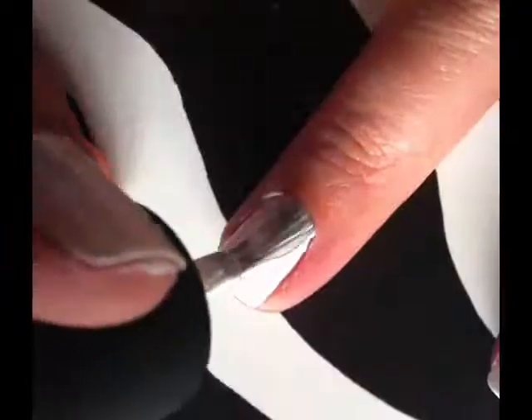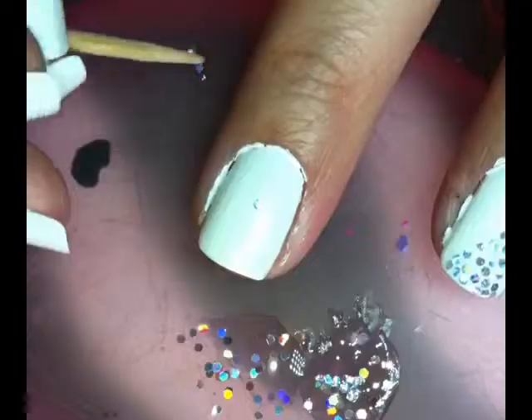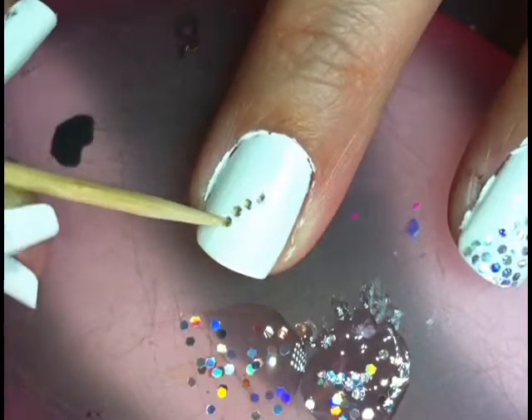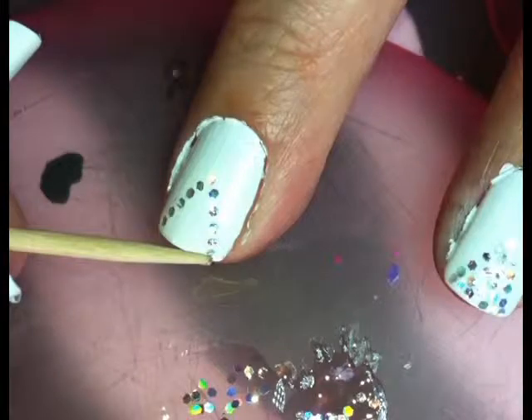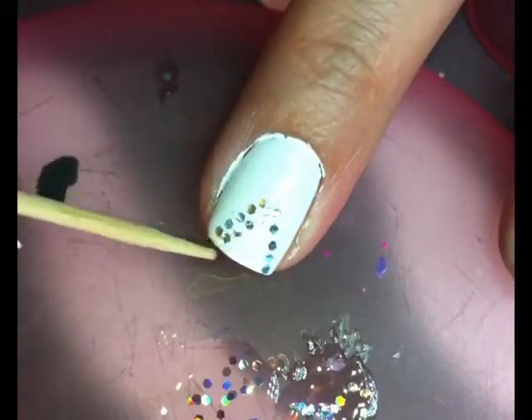Here I'm taking Alpine Snow and doing two coats on each nail. Then I'll be taking individual glitters from a glitter topper nail polish and placing them on my nail in a triangle shape. I'll be filling in the glitter from the outside first, working my way in — just keep filling in until the spots are taken up.